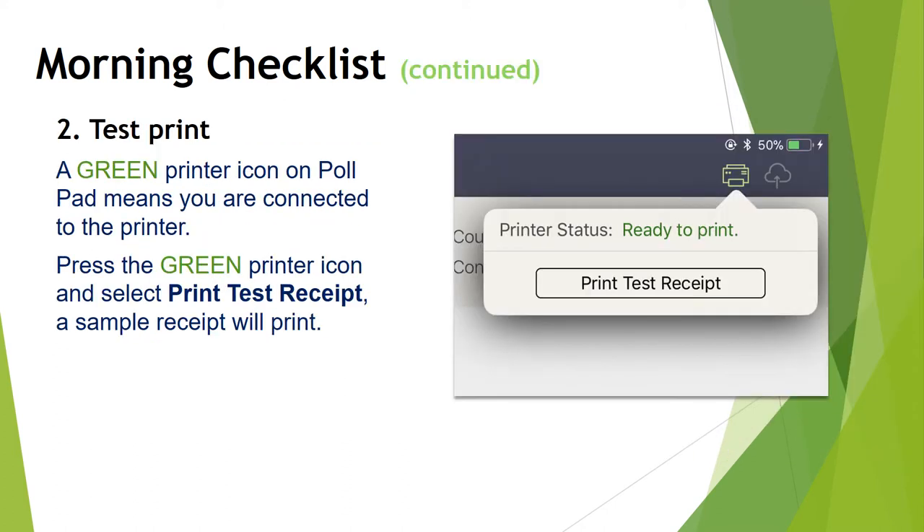Now we're going to test our printer. In the upper right-hand corner of the poll pad screen, there is a green printer icon. The green printer icon means that you're connected to the printer. Press the green printer icon button and select Print Test Receipt — a sample receipt will print and you'll know that your printer is ready to go.